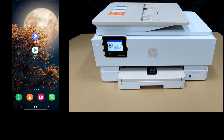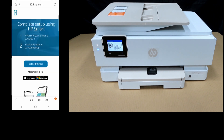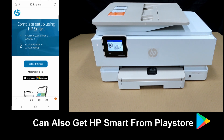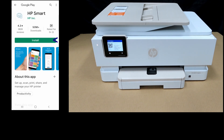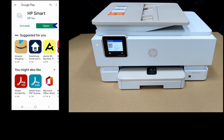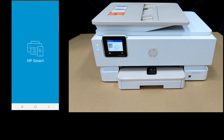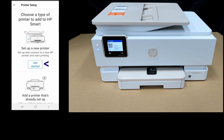Let's head over to our Android phone and go to 123.hp.com. We need to install HP Smart. You can also get the HP Smart app from the Google Play Store. Let's tap on Install HP Smart and install it. Once installed, let's open the app, tap Add, add our first printer, and set up a new printer.